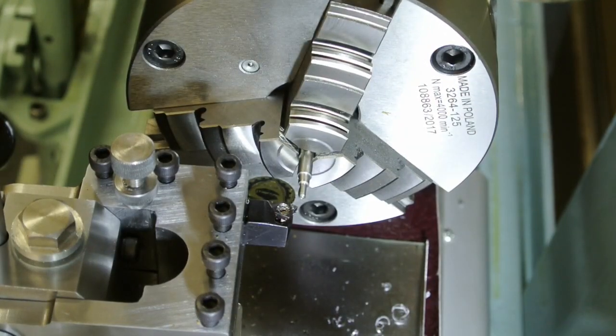A little dab of oil on that to get the threads nice and smooth.